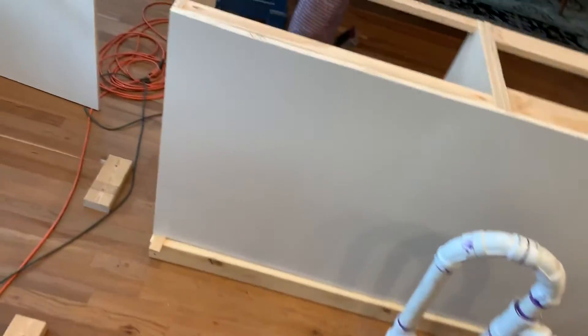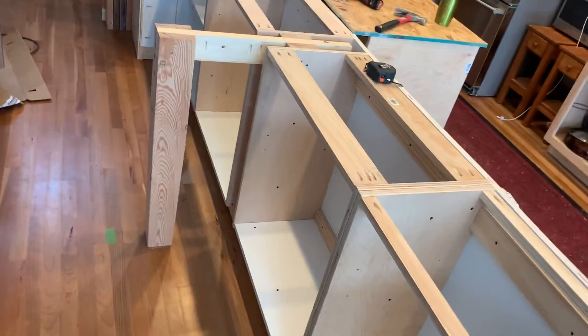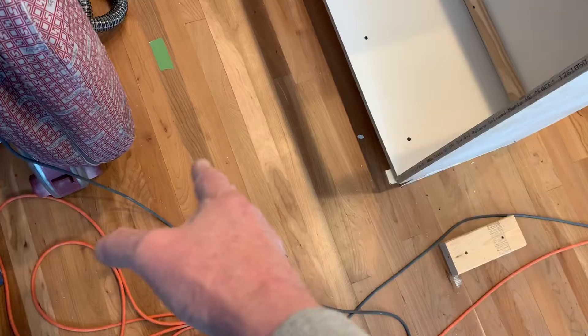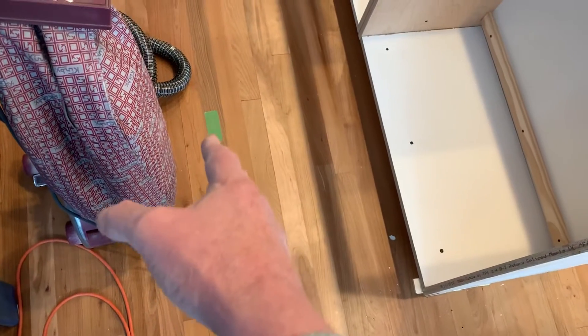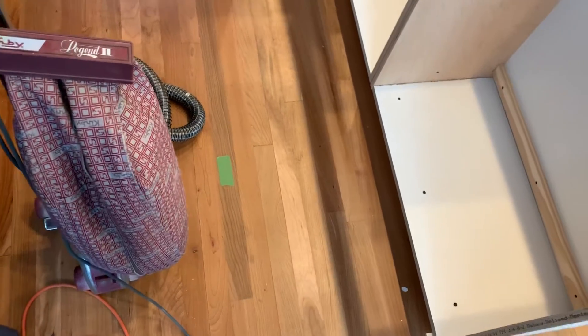When I talk about the table side of the island, this is that. These are narrower cabinets — they're for things that get stored that we don't use all that often. The counter will come out to about here, 18 inches, where the green tape is. So you'll have about 15 to 18 inches for your legs.